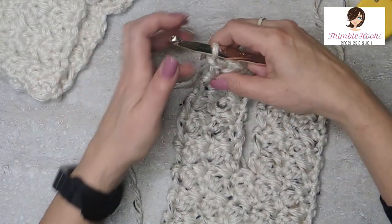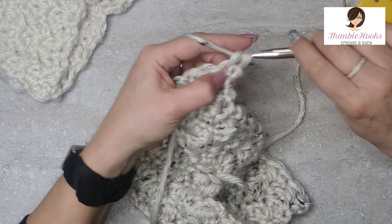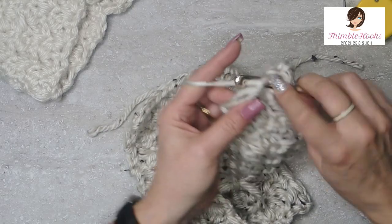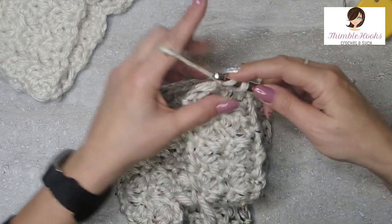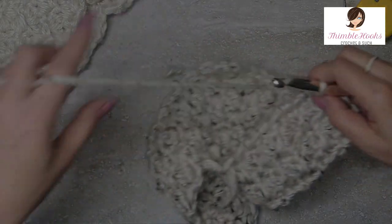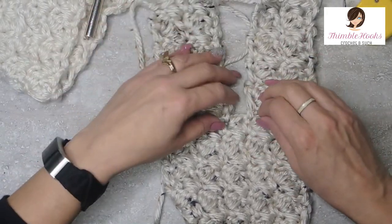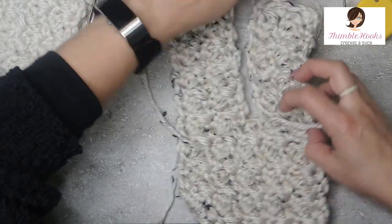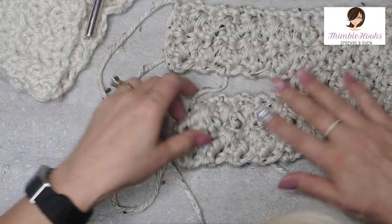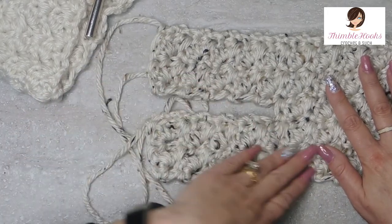Almost there — one more row. So chain one, turn our work, single and double in this first stitch, skip, single and double in the middle stitch, and the last stitch gets a single crochet only. Now we have two flaps that match on each side, and here's the first base. There's a flap, there's a flap, and there's a flap. Now we are going to cross these flaps.